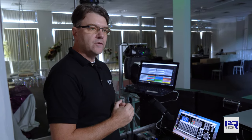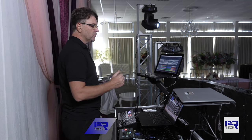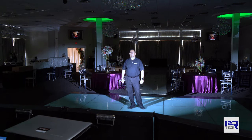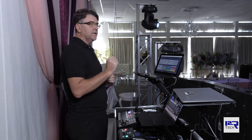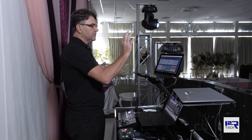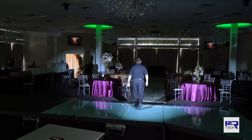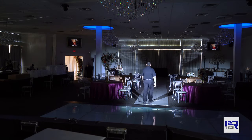I'm going to make a demonstration here with Ricardo. He's going to walk away, and we can see that right now the lights have a wide angle beam, and as he moves away the beam will automatically get narrower to keep the coverage on him and only him.